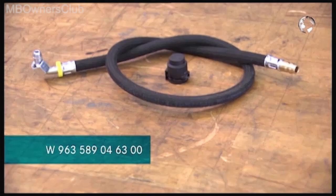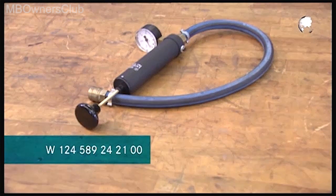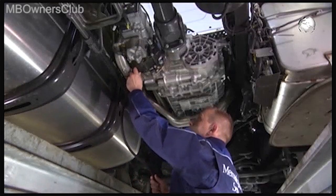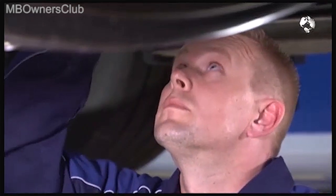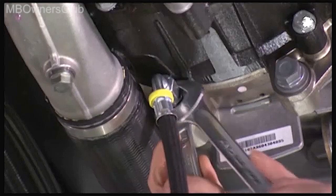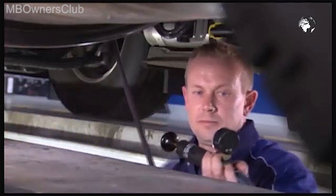Now for the test hose and the pressure pump. Mount the test hose to the nozzle of the locking pressure line and tighten the cap nuts of the test hose. Apply 2.5 bar of pressure to the seals in the rotor housing.